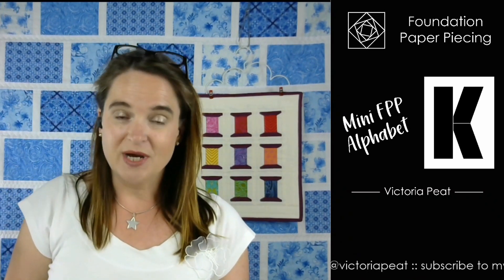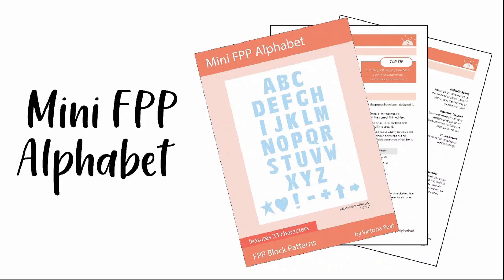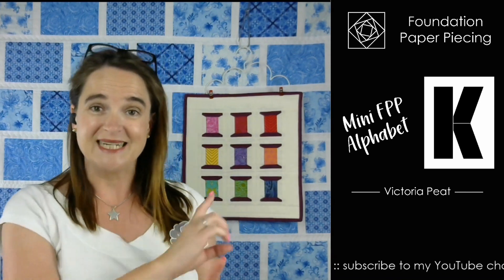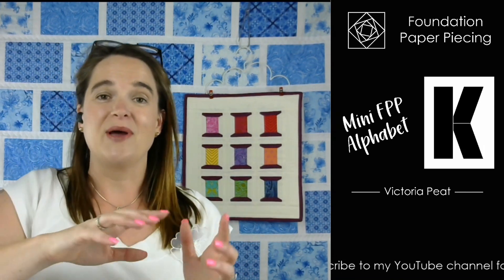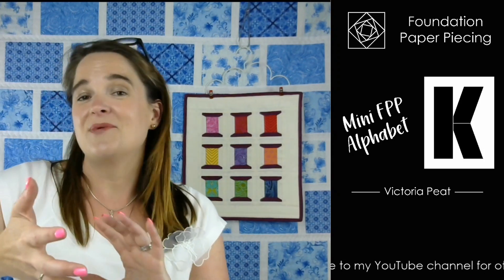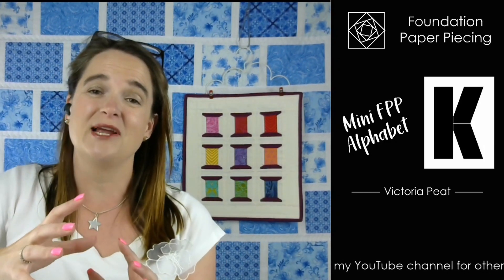In the pattern you are getting all of the alphabet in an uppercase style and you also get seven additional characters, so you can create all sorts of words and phrases and personalise all sorts of bits and pieces with this. The other great thing about this pattern is it's compatible with the spools of thread PDF pattern that I also have, so you can create personalised sewing themed gifts - it's a really versatile pattern.